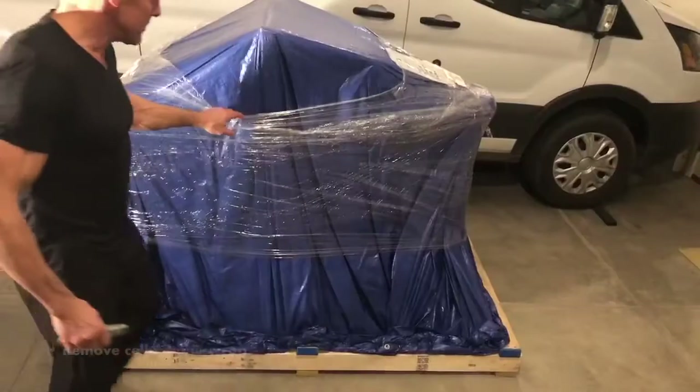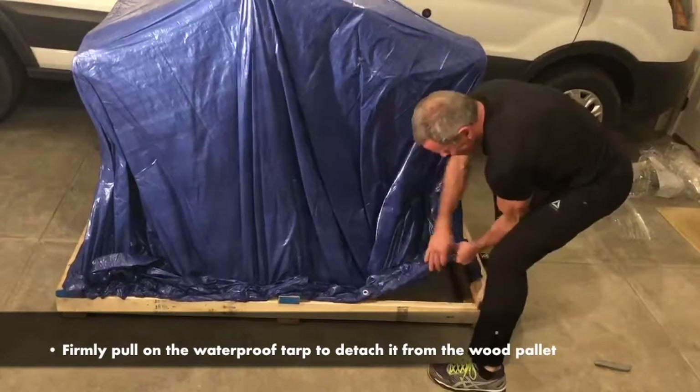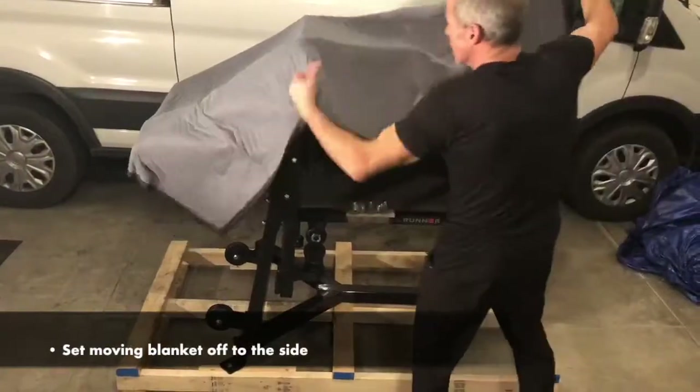Step 2: Unwrap the Real Runner. Remove the cellophane wrap, then firmly pull on the waterproof tarp to detach it from the wood pallet. Set the moving blanket off to the side.